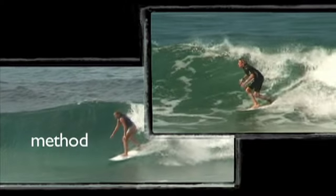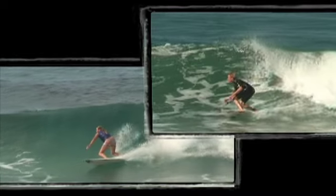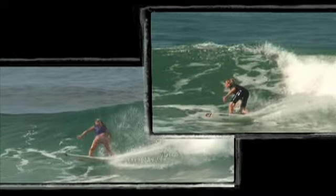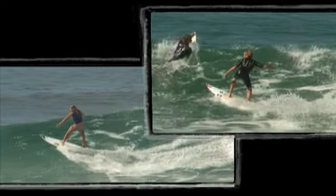Look at the difference in the arms and upper body movement between the two surfers. Both surfers start off with a good bottom turn, and both surfers start the rotation and weighted back leg as they begin to cut back.